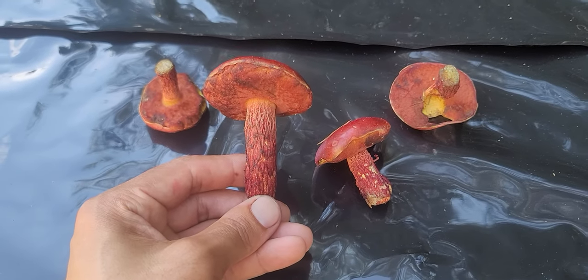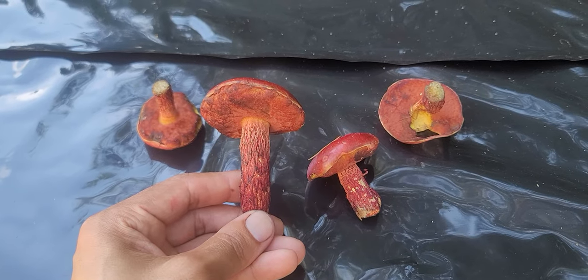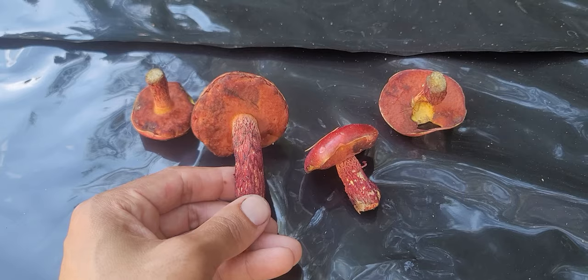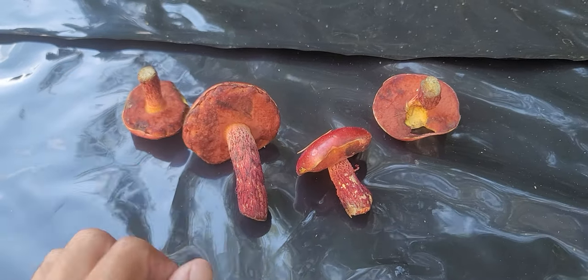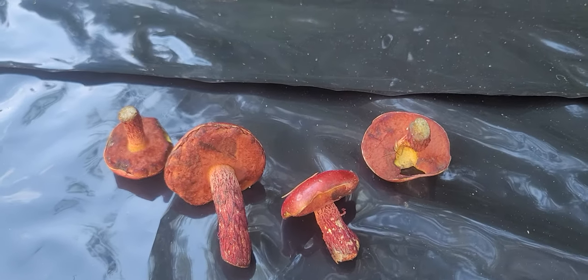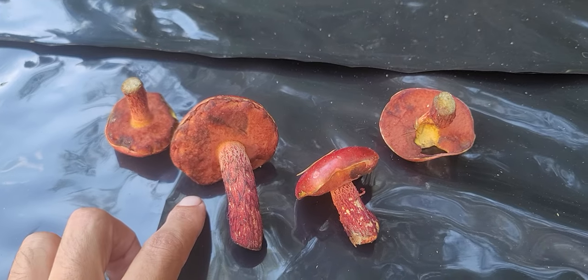This would be one that I do not recommend eating for beginners, just until you get more familiar with the identification characteristics of boletes. There are also often golden little droplets of moisture when these are young that will be on the pores that you'll be able to see. It also has an olive-brown spore print.